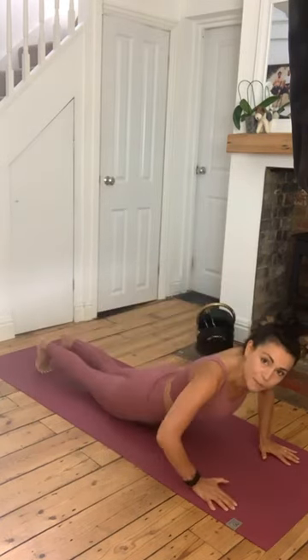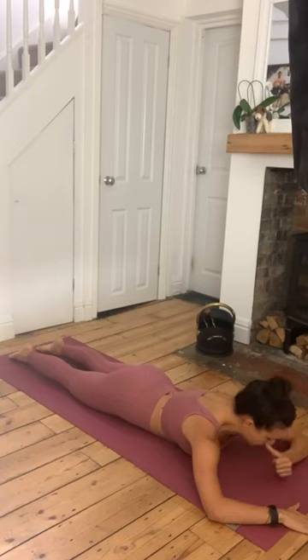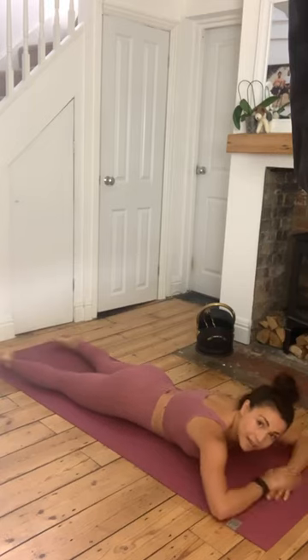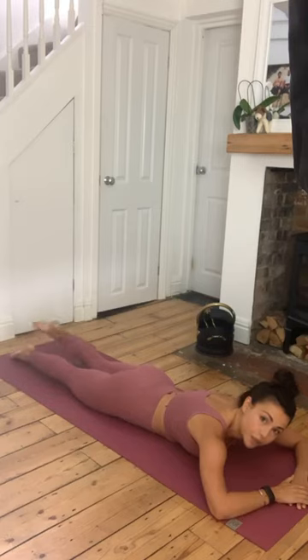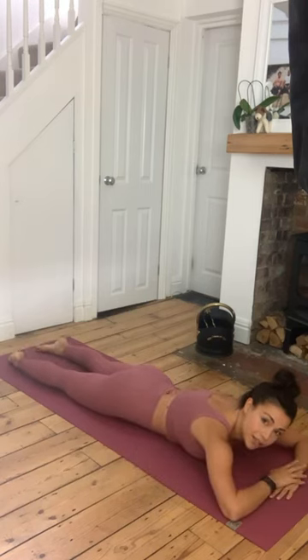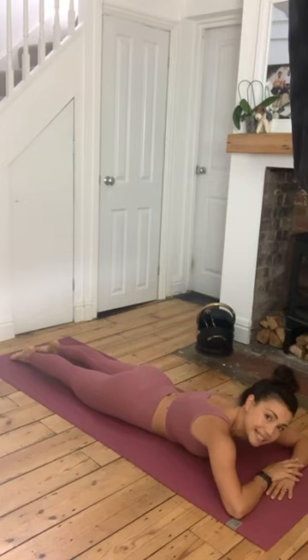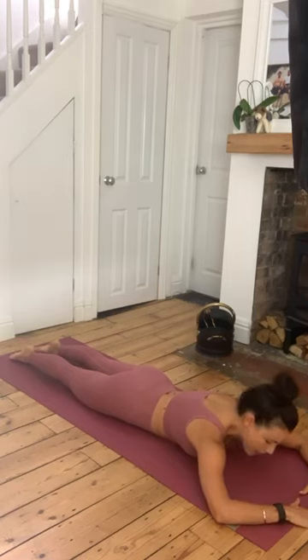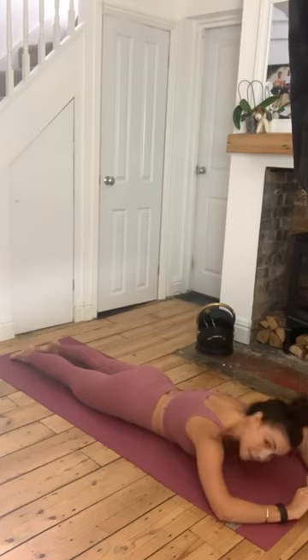As you come to lie onto your belly, take your arms overhead and bring the forehead down onto the mat. Rather than letting your feet collapse out to the side, bring your feet to about hip width apart so that your heels line up almost with the sit bones. Notice if your heels are turned out - keep your heels lifted, almost pointing up towards the ceiling, toes pointing back behind you, pressing down through the tops of the feet. You'll notice your knees begin to lift off the mat. Then just relax the upper body, keeping some engagement in the legs.